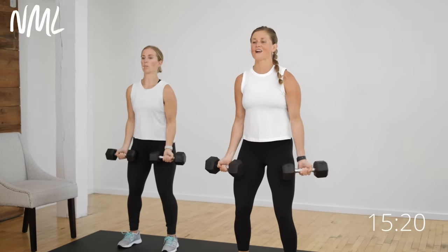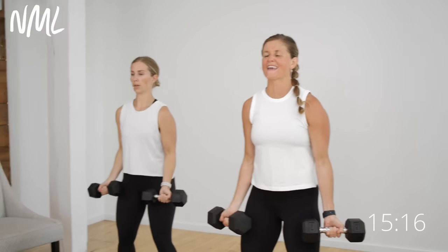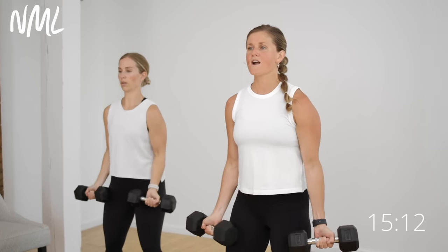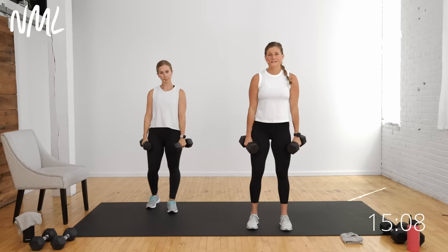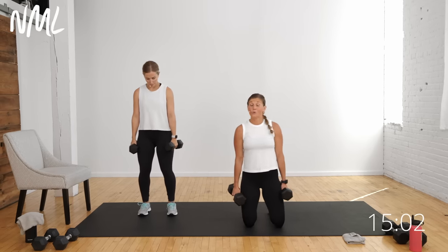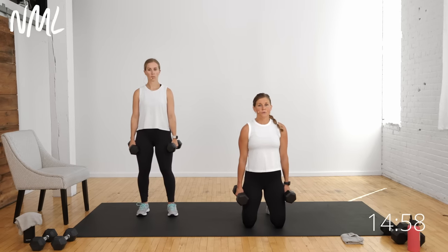Ten seconds left on these bicep curls — finish it right here. If you need to set those weights down and shake it out, go ahead. Megan's going to stay standing; I'm going to come down to a kneeling position to take my legs out of the equation and really focus on just those arms. It is a hammer curl to neutral press — palms stay facing in the entire time.